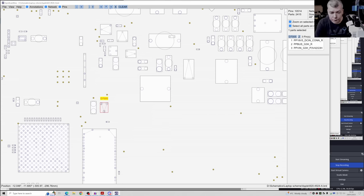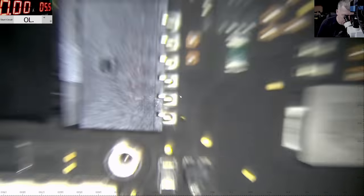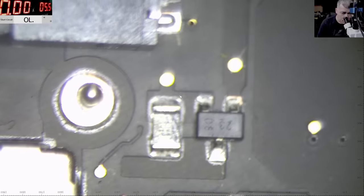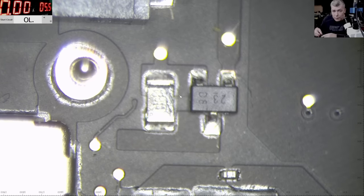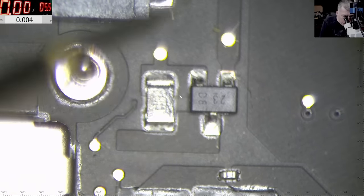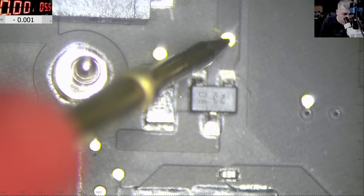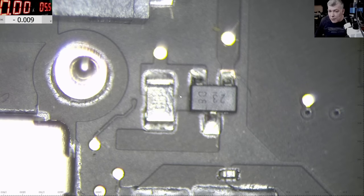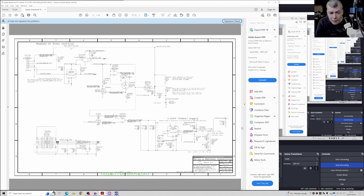That diode is exactly here on the board. Let me plug the charger and take the voltmeter. On the input we have zero volts and zero volts — so the 3.4 volts is missing because we have no input. The voltage is missing from this diode; specifically the 19 volts should be present here.